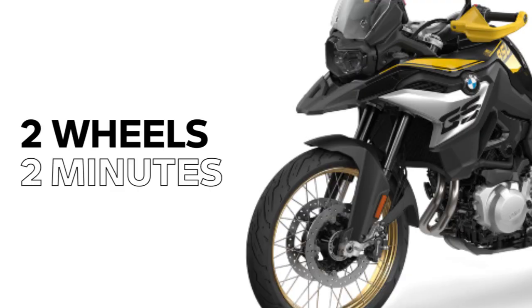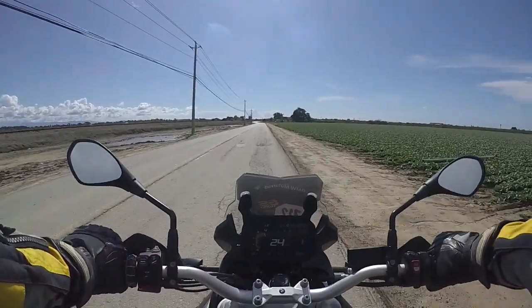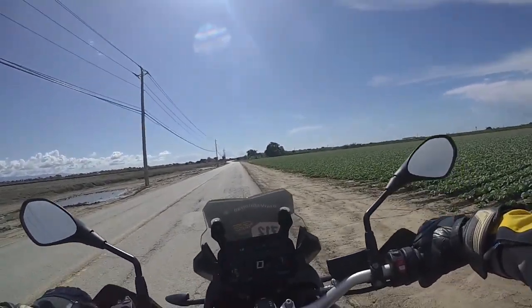Hi, I'm Sean Thomas and this is Two Wheel Tips and Tech brought to you in under two minutes. Today we're going to talk about braking basics. As you can imagine there's a lot to be said about braking systems, certainly more than can be covered in under two minutes, but we need to start somewhere so here goes.